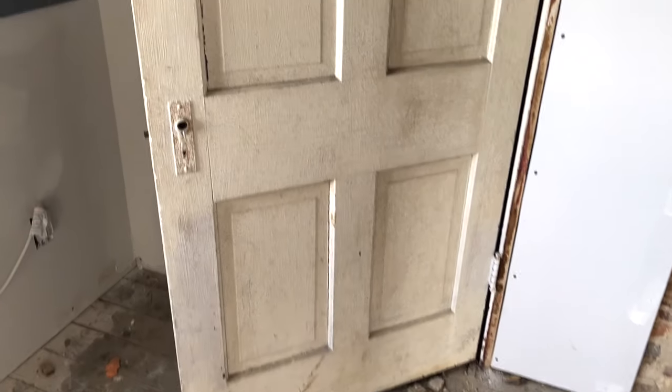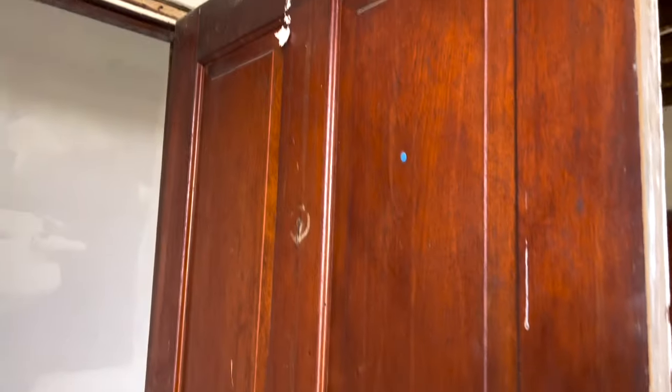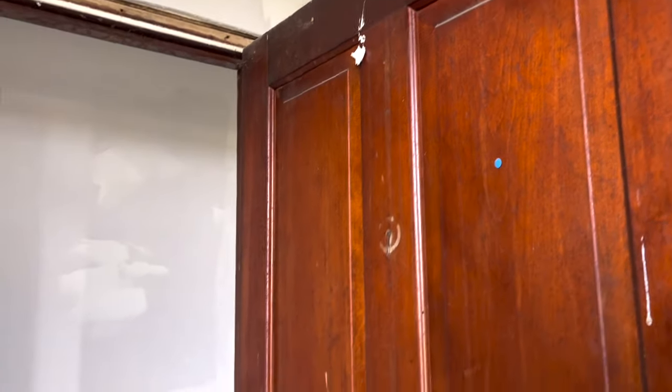If you've followed along from the beginning, I originally said my plan was to tear out this closet, but we've since decided not to because it has two load-bearing studs that have to stay, and we didn't want to build a header. So we're going to leave this closet — it's original to the house, which I like. We also found we need more storage, so we'll use it for tablecloths, extra dining room supplies, and extra quilts.